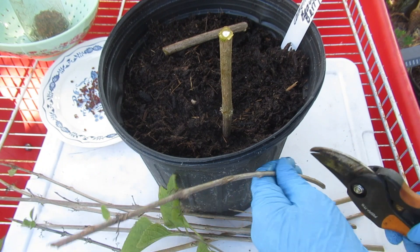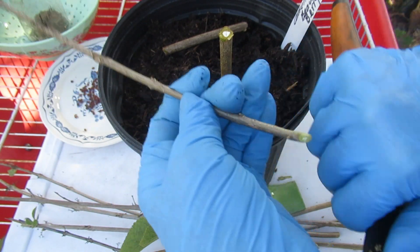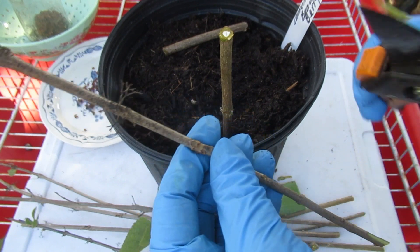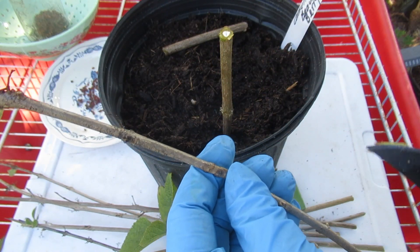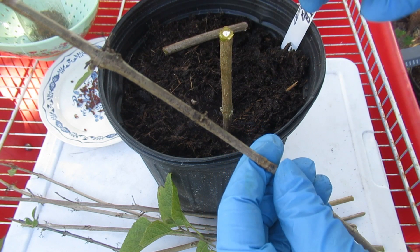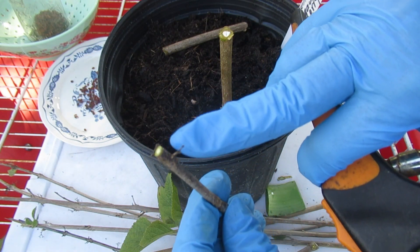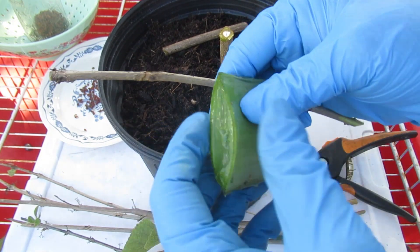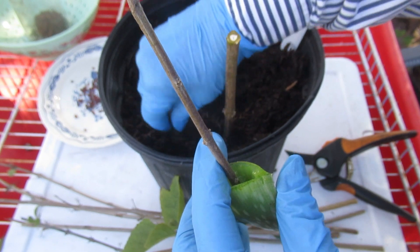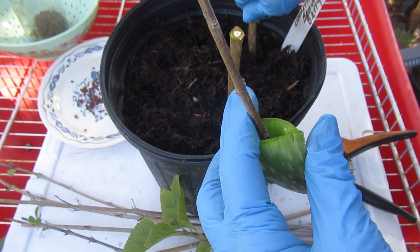I'm going to do a smaller one — cut it at an angle, right under a node, then wound it just a little bit, in between the nodes on both sides. You don't want any new growth, flowers, berries, or seeds on your cuttings. On deciduous plants, chances are those leaves are going to drop off anyway. You can put numerous cuttings in one pot, especially hardwood cuttings since they don't have leaves — you can get them closer together.